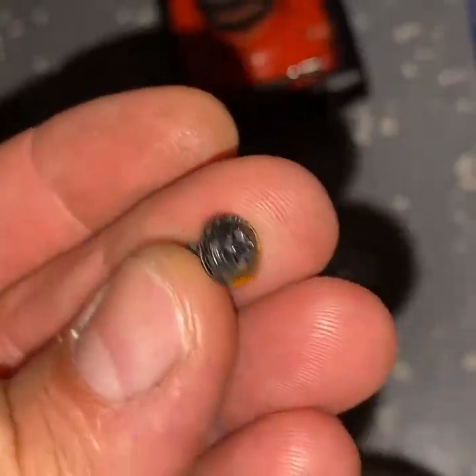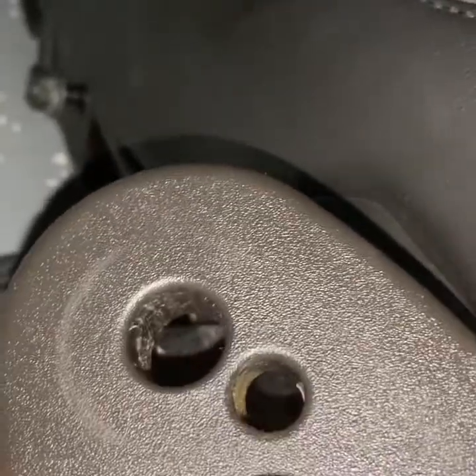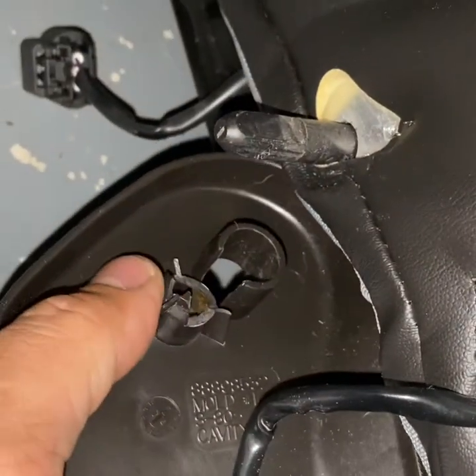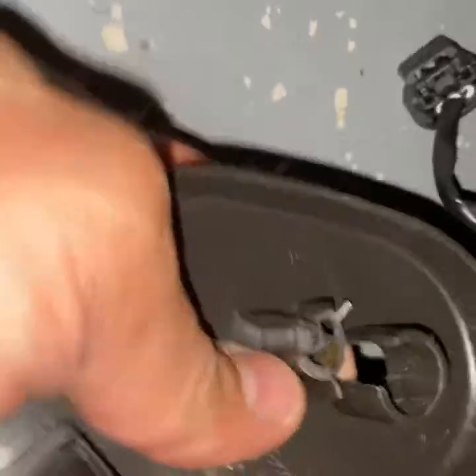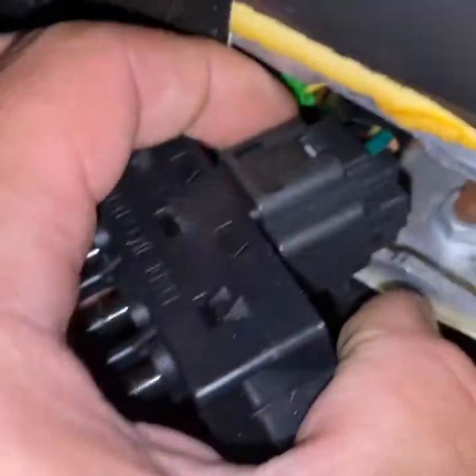This screw lives in here - this is where your adjustment lever goes and this is where the screw would normally go. But as you can see this inner piece is broken so it popped right off. Now all you have to do is take this bracket off, and then you can take this power seat control and pull it out - you can see there's a little push tab right there.